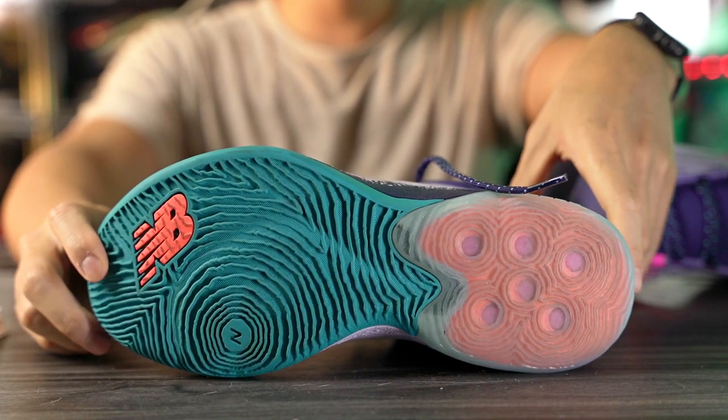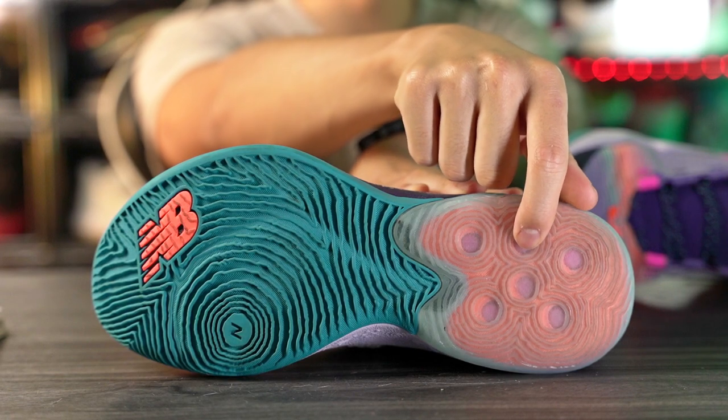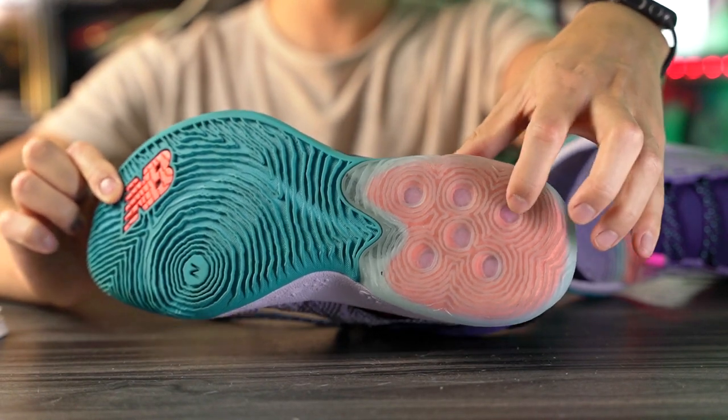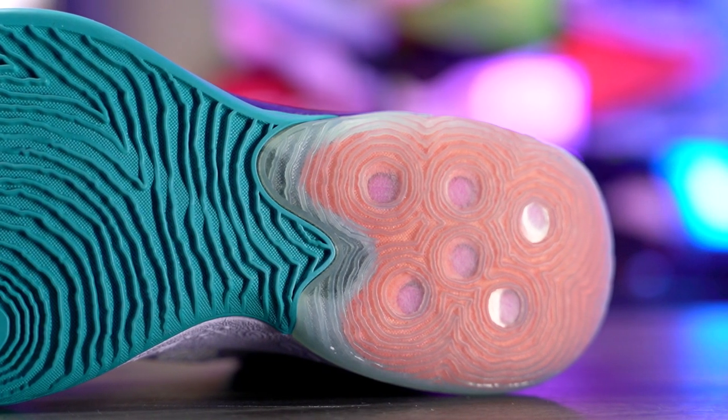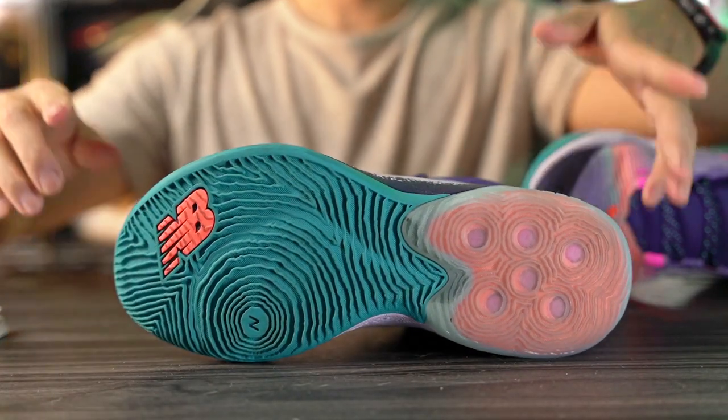Let's get started with the traction. In the forefoot and midfoot we have a solid rubber outsole, and then in the heel we have a translucent outsole. In the forefoot we have a New Balance lug, which is pretty interesting, and some holes in the heel — though the rubber outsole is still there. It's a pretty interesting design, but how does it perform? It performs absolutely amazing. On a clean court you're gonna be stopping on a dime, and I didn't have to break it in at all. Right off the bat, my first day playing in these I had an amazing bite. You're gonna be stopping on a dime — it's gonna feel like you're playing on glue. It's top tier traction.